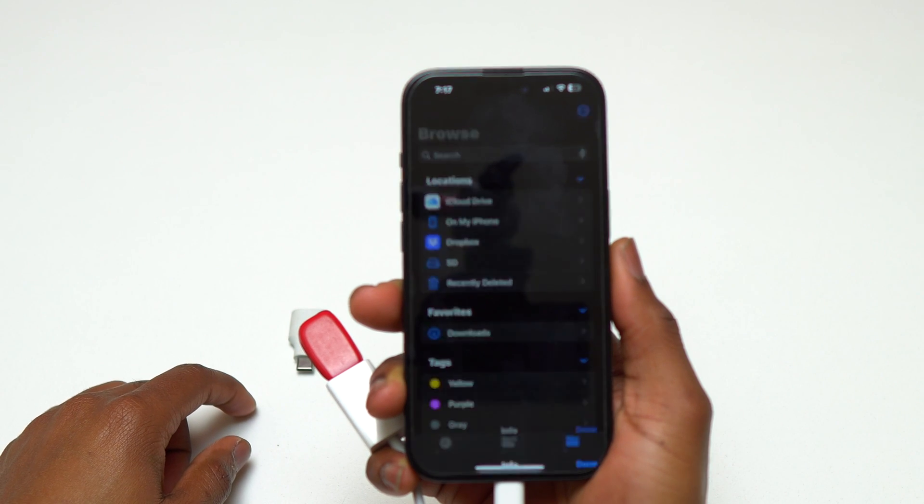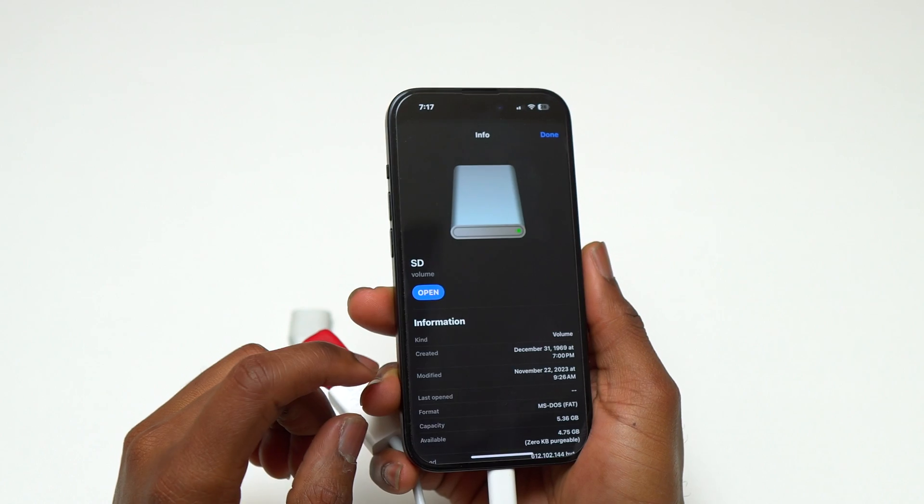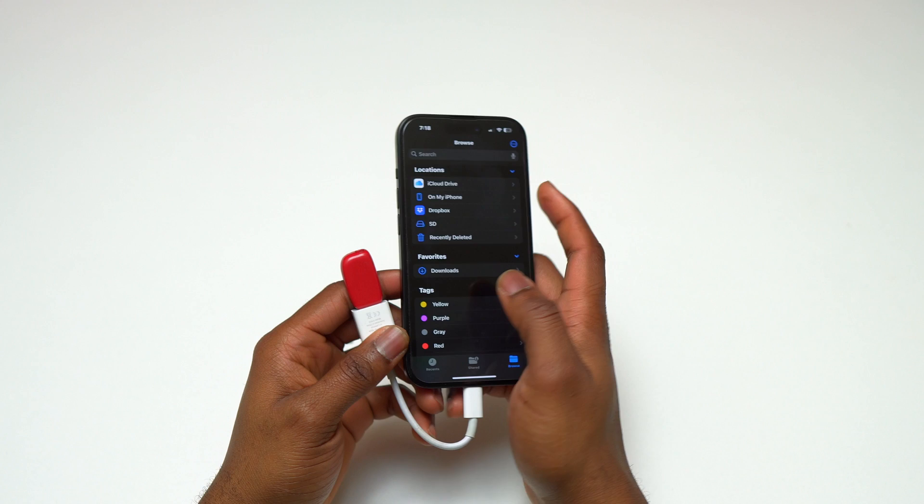When I long press on the flash drive, I have the ability to rename it, get information about the flash drive such as its capacity, and I can also completely erase the flash storage.